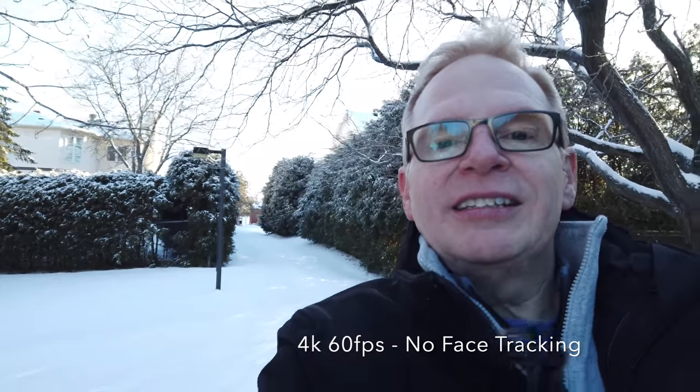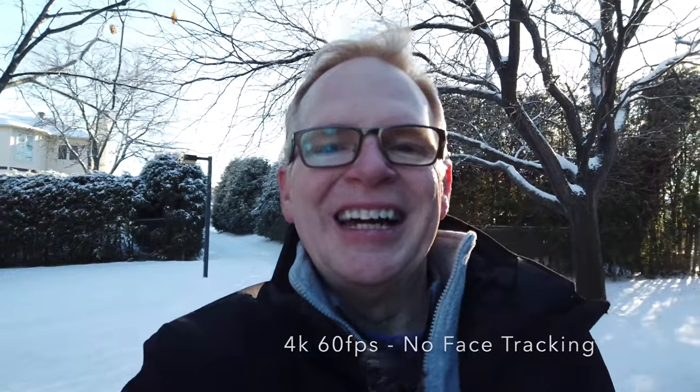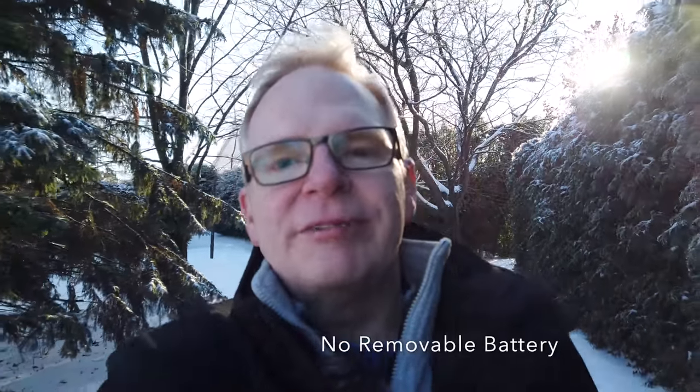One thing is that I'm recording at 4K 60 frames per second right now and face tracking is not available — it will not track my face. Second thing is there's no removable battery on this Osmo Pocket, so when I want to go somewhere I have to make sure it's fully charged. I can't just slap in a battery and carry on.